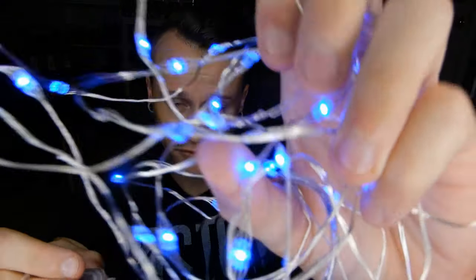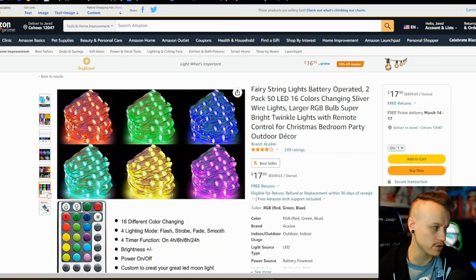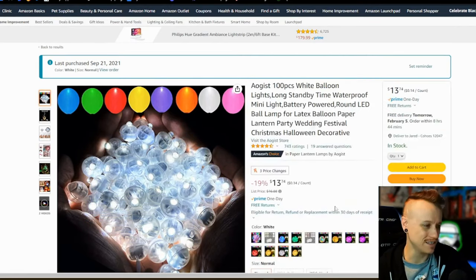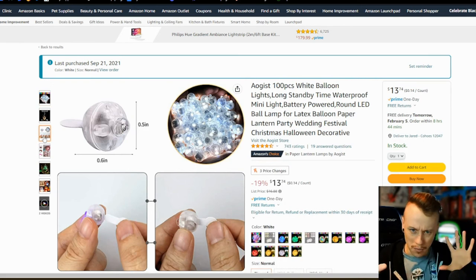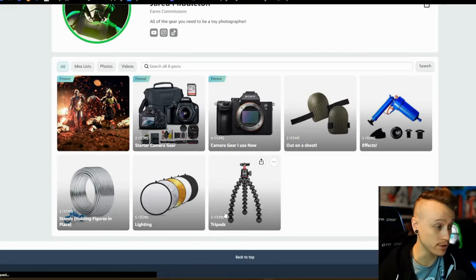This right here is just one of those little battery-powered LED things that are really great for light painting or for having a nice little bokeh in the background. It changes colors and it's the exact same one I've used for years — super handy. These next little things are called balloon lights, which I discovered recently. They're tiny little LED balls — you take out a little piece and it lights up. They're great for putting a small light inside a diorama to have light coming from different areas. When you're done, slide it back in and save it for later. Incredibly helpful, and really cool.